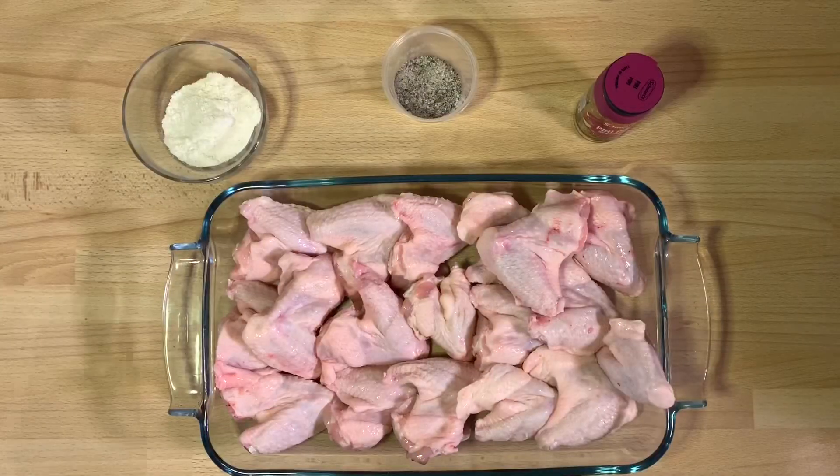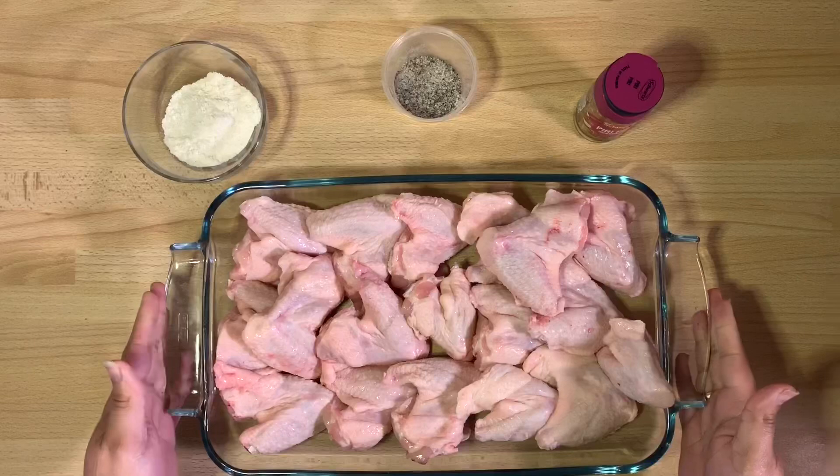Coconut flour, you say? Yes, coconut flour! And believe me, you don't taste it at the end of it all. What you do get is wonderfully crispy, flavorful, crunchy chicken wings that you can just enjoy. So enough talking — let's get to it.